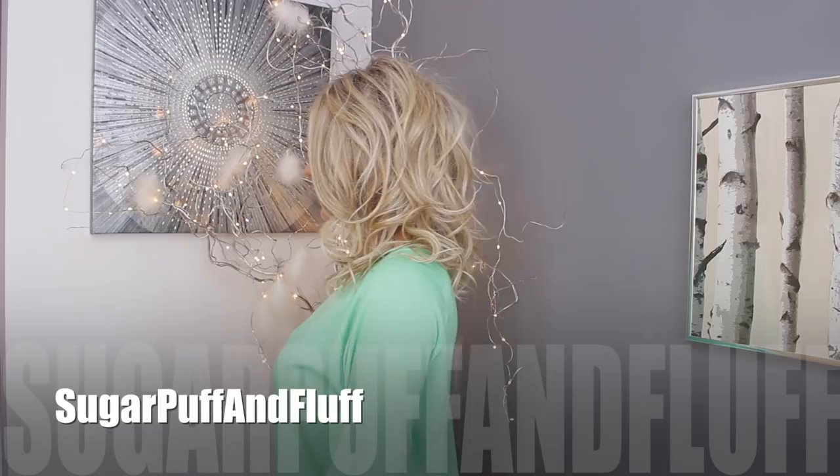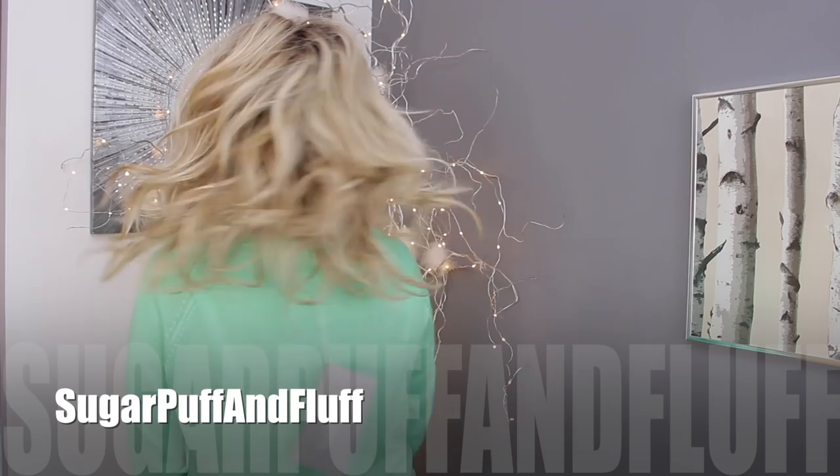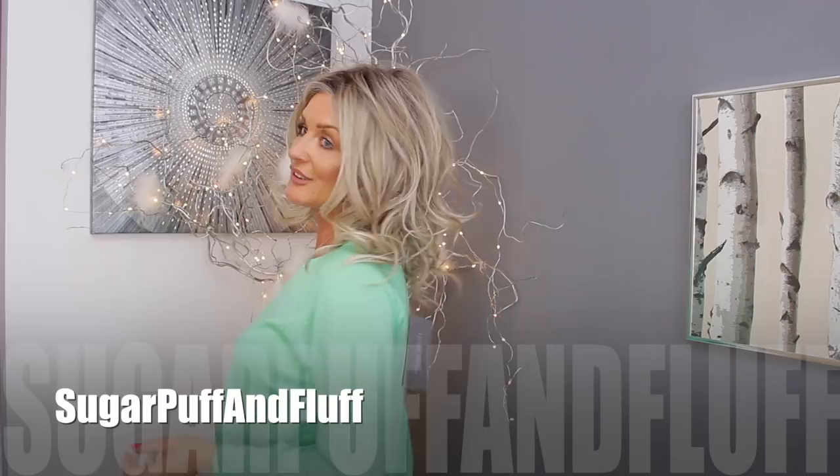That's the left side, the right side — and have a look at the back. Can you see that beautiful movement? Because it is hand-tied, hand-tied wigs' hair seems to move much more like natural hair.